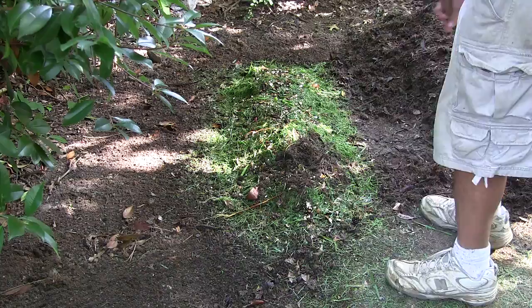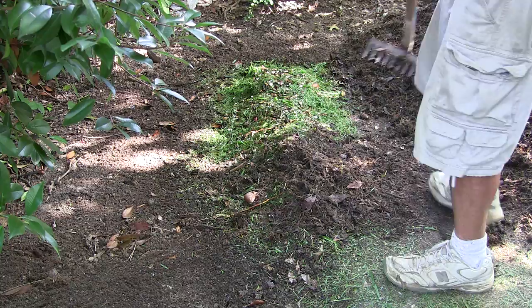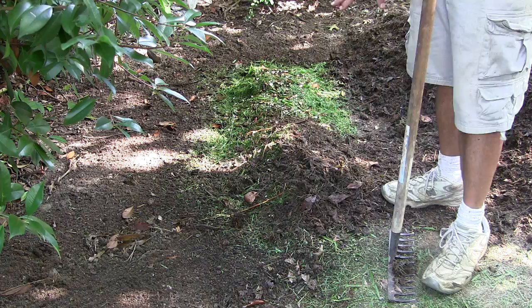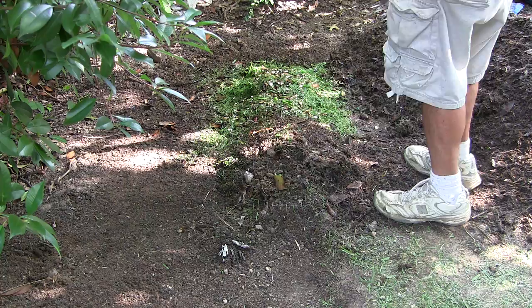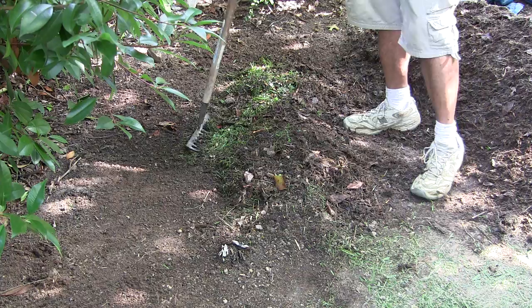Something else I'd recommend: get a tarp, a piece of carpet, or something similar to throw over the very top of the pile when you're done. I've noticed this draws worms like crazy, which is great — but because it draws worms it'll also draw birds that will eat your worms. A tarp prevents that, holds in the heat, and keeps the sun from bleaching it out.